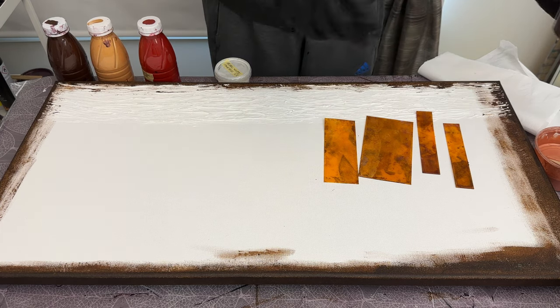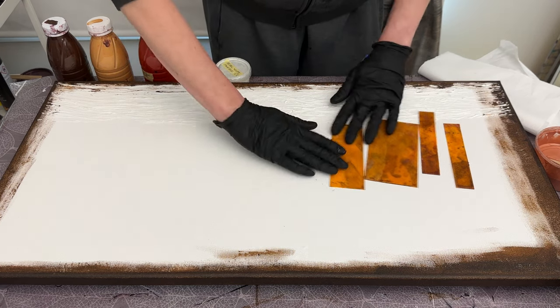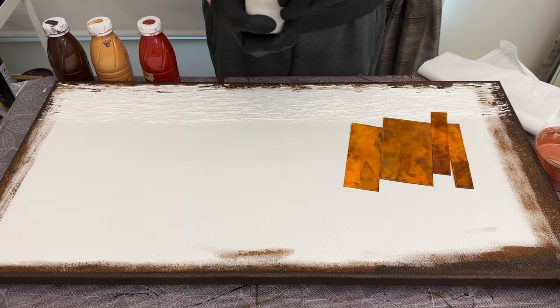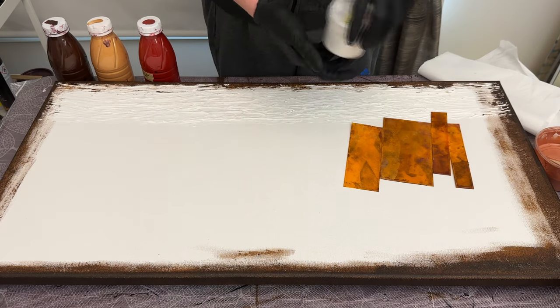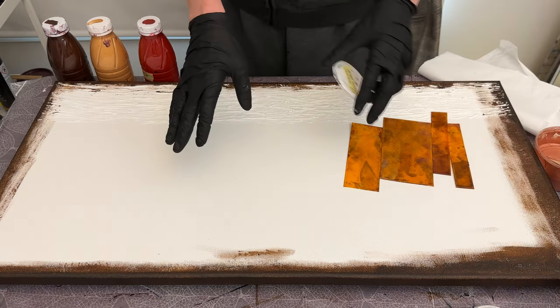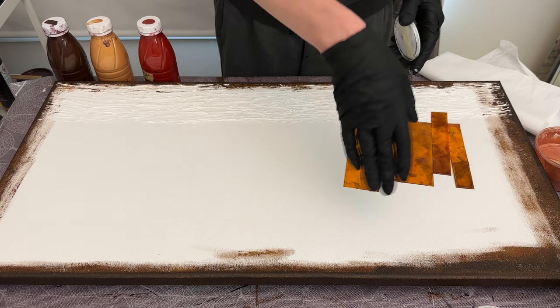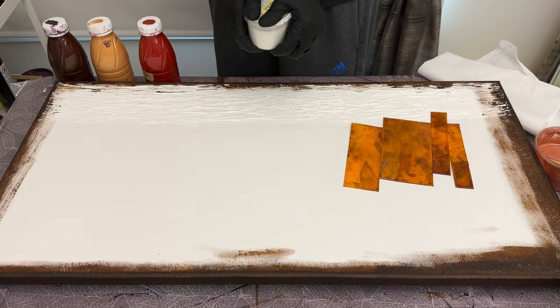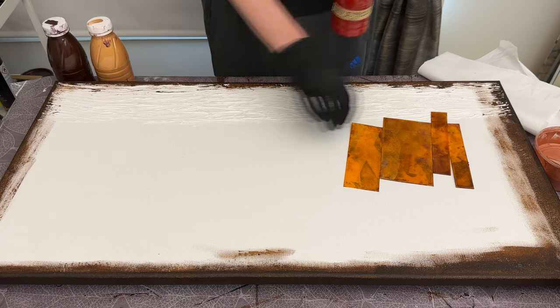For the swipes, instead of using a white for my first round of swiping like I've been doing, I have Amsterdam pearl white mixed with Floetrol — the European Floetrol — so that'll be on there. I'll switch the canvas around when I start swiping just to get the edge covered there as well.